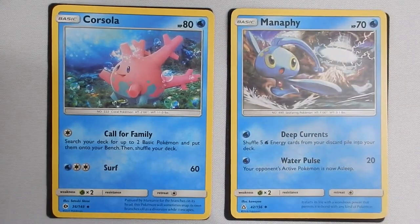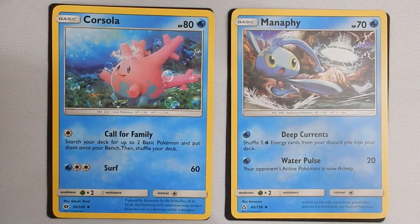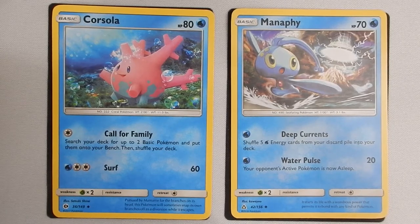Next we're talking about Manaphy. Manaphy is a basic with 70 health. It has a one-energy Water Pulse that does 20 damage and can put the enemy's active Pokémon to sleep, giving you a 50-50 chance of them not being able to respond. As a first or second round Pokémon, that's not a bad move — you can chip away at 20 damage while keeping them asleep and hopefully avoiding response damage. So Manaphy is a decent starter.